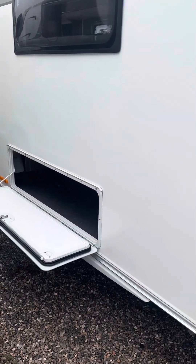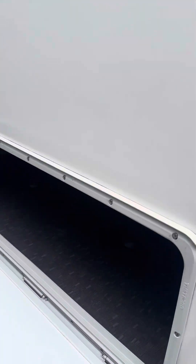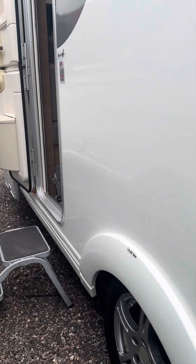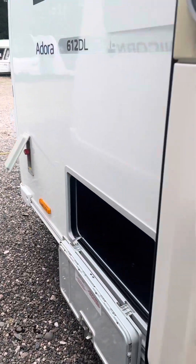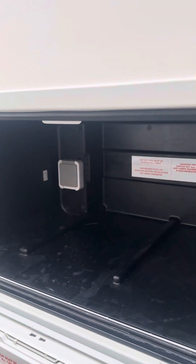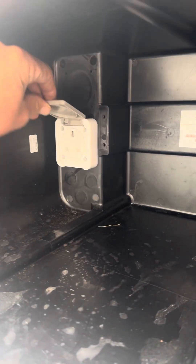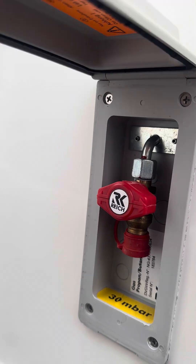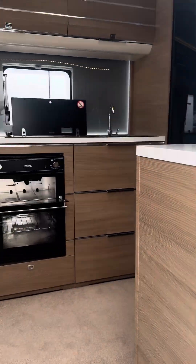On the door side you have a big locker storage space underneath the bed with a door so you can get access from the outside. You've also got another handy locker space just to the side of the door. In there you have an external 240 volt socket and an external gas barbecue point.